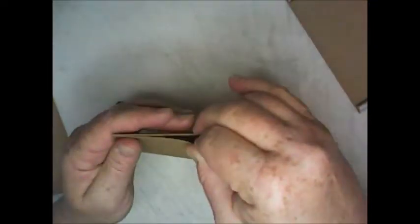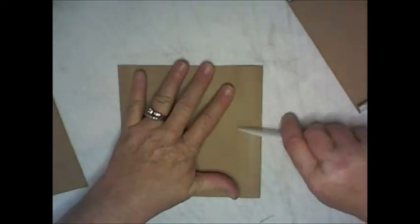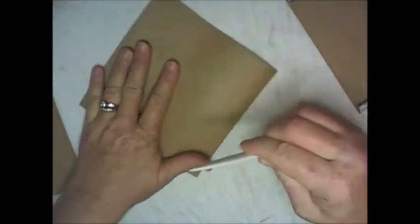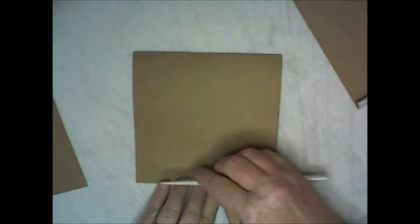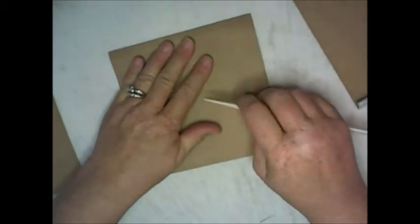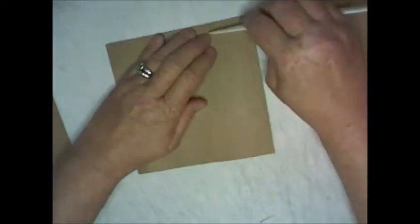Take off the score tape backing and match your piece up. When you do this your page may look like it's buckling — it is. Take your bone folder and push the paper; you're going to have to be a little bit rough with it to make it do what you want.